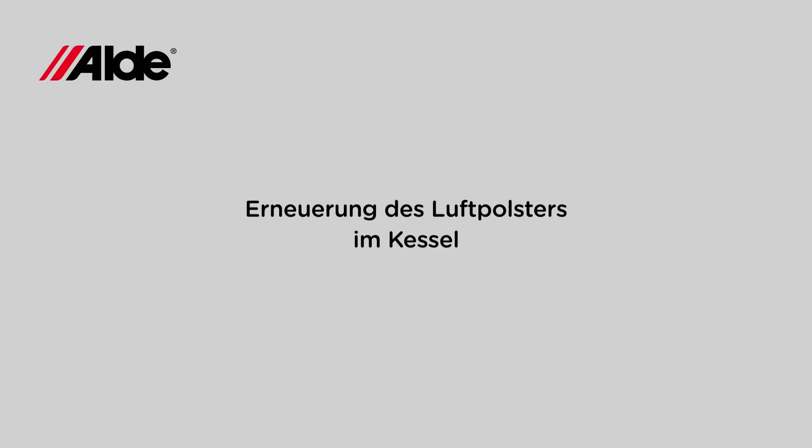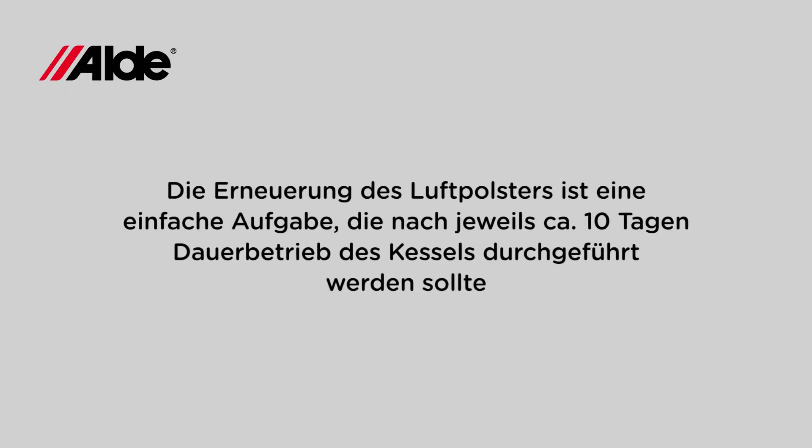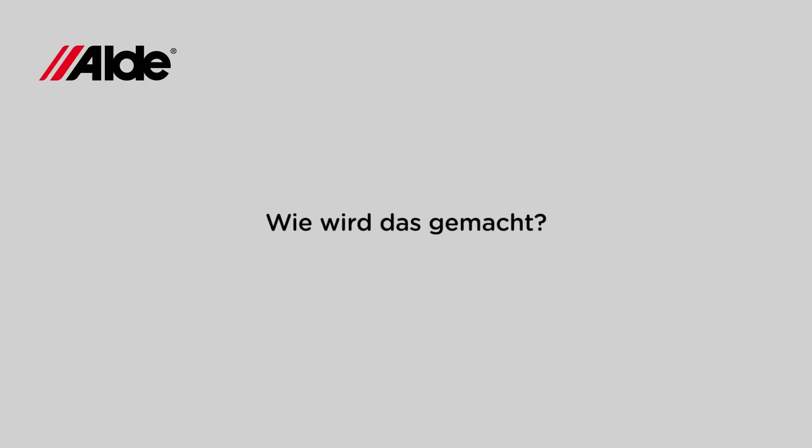Maintaining the boiler's air cushion is a simple task and something that should be carried out after every 10 days of continuous use of the boiler. So how do we do it?